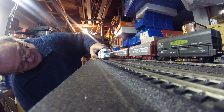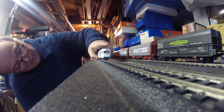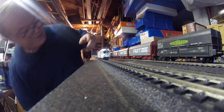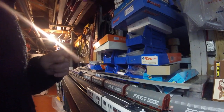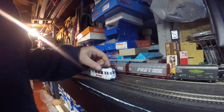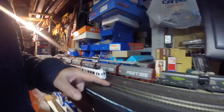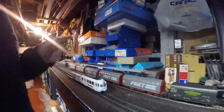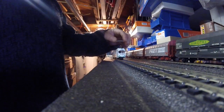Just verify that it's correctly set on the tracks. What is interesting is on the underneath you have a hole that gives you access to a selector. This selector lets you choose to pick up the voltage from the tracks or from the pantograph, if you have the catenary installed in your layout.